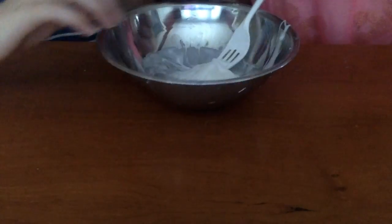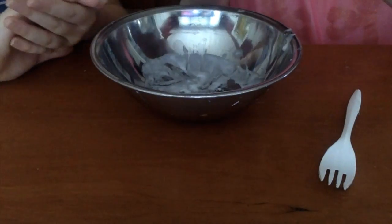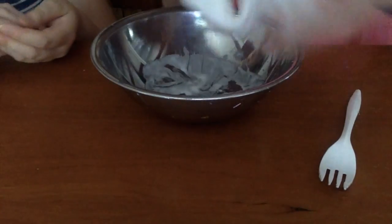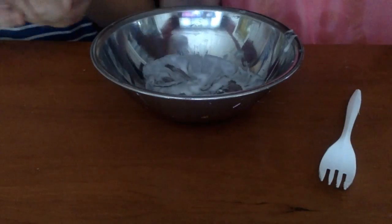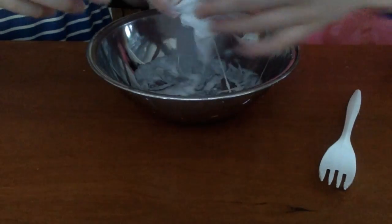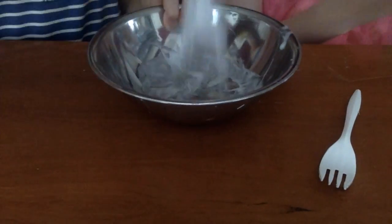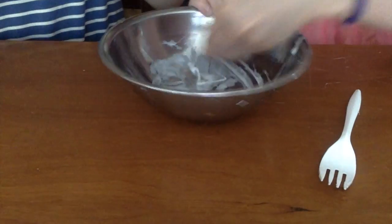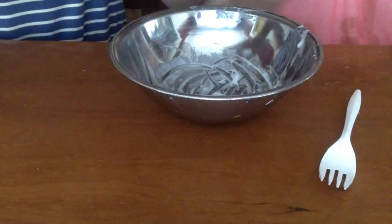Once you're ready, you can start getting in with your hands and start kneading it. As you can see, we're kneading it and it's really, really sticky. You want it to be sticky, because you're adding foam beads and they're all going to fall out if it's not sticky. You want it to be really sticky, because then the foam beads are not going to stick in if you have it not sticky.